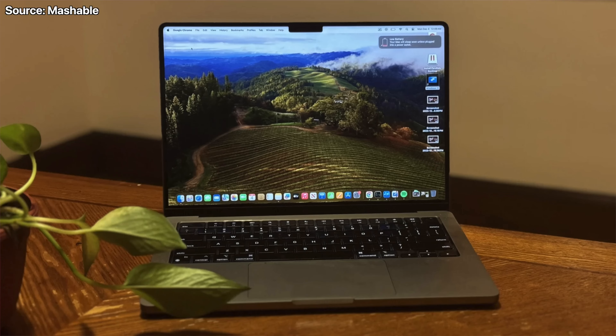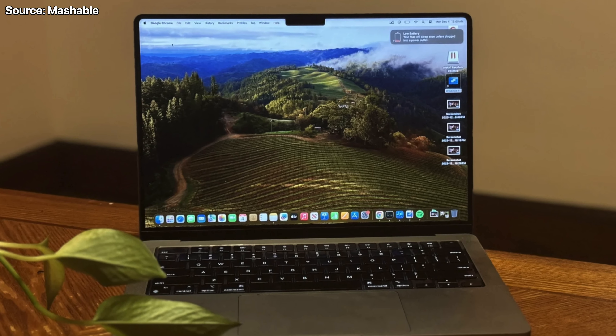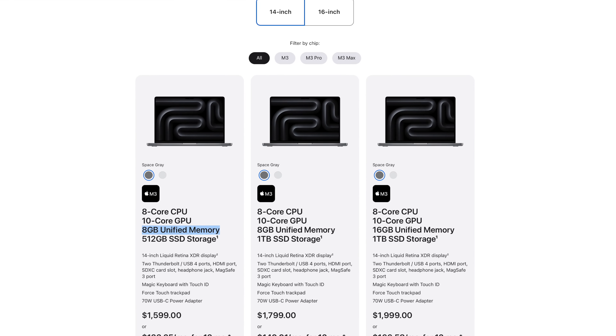Let's talk about the other Macs we could see alongside the new Mac Minis at a possible October event. The first machine we should see is a base M4 MacBook Pro — this will probably just be a spec refresh, and that's fine because the machine is solid as-is. The addition of 12GB of RAM as standard will definitely be a big upgrade, because right now the biggest issue is that it only comes with 8GB of RAM as standard, which is too little in 2024.